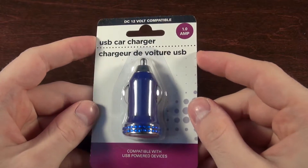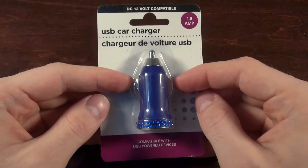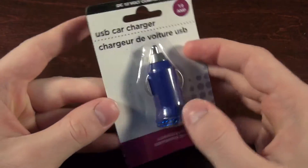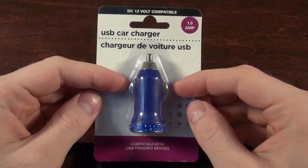We've got a wonderful dollar store USB car charger, which is 12 volt compatible, one amp — so that's extremely basic and standard. But it was a dollar, and it's got these wonderful little jewels on them, so it's probably awful, right?